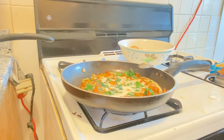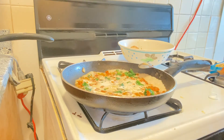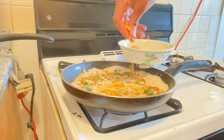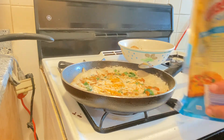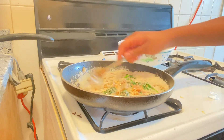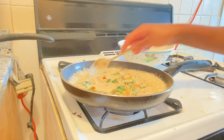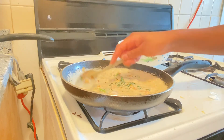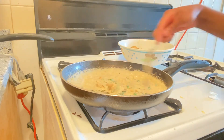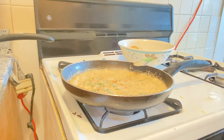I want to make sure it's a thick consistency so I'm just going to add some more cheese. So I'm just going to let it sit here and thicken up and then I'll be back.